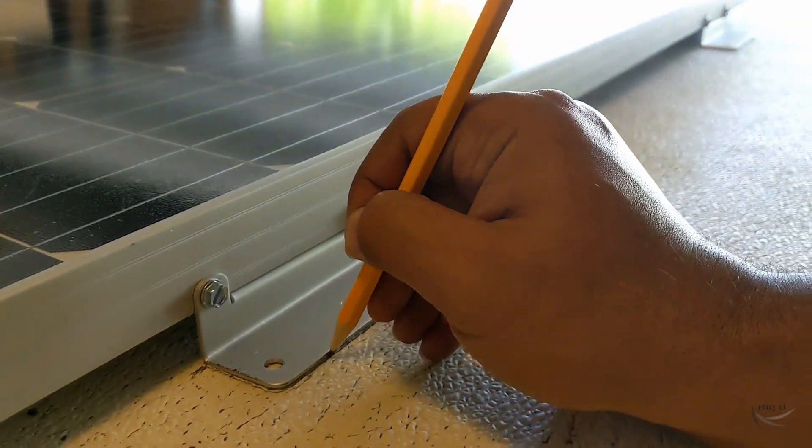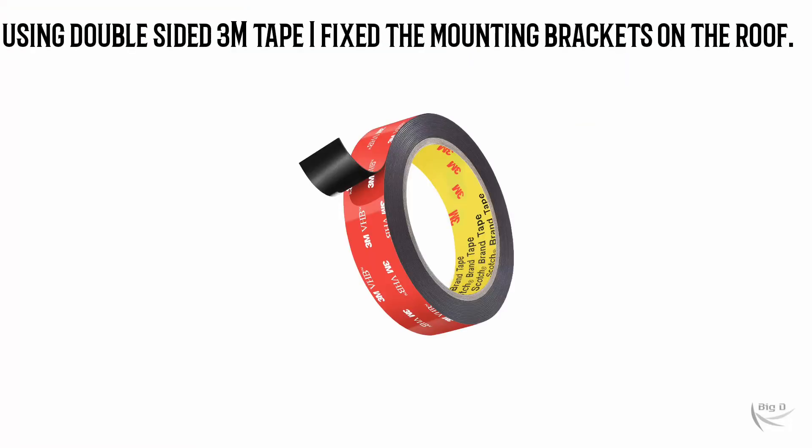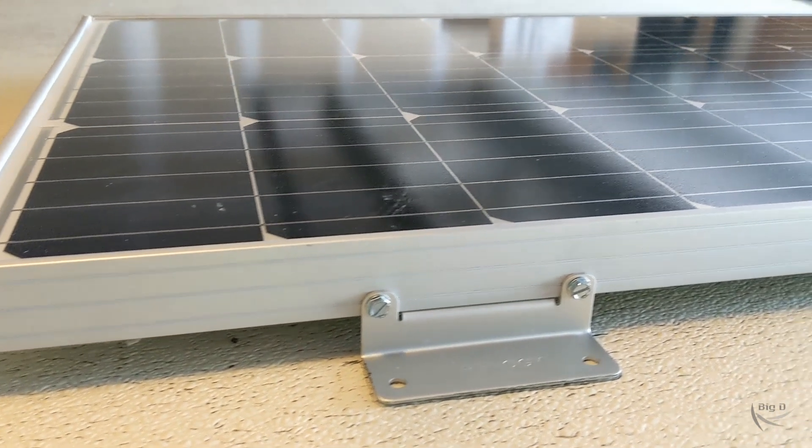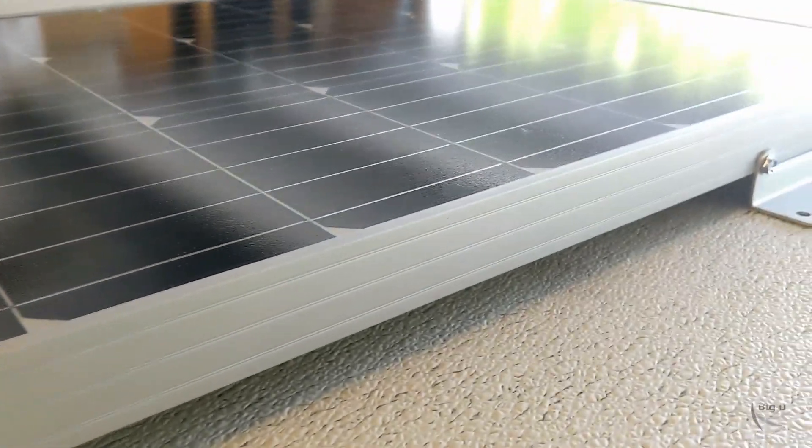Next was fixing the panel on the roof using the tape. I used this double-sided tape, marked the mounting brackets, and then fixed the tape.